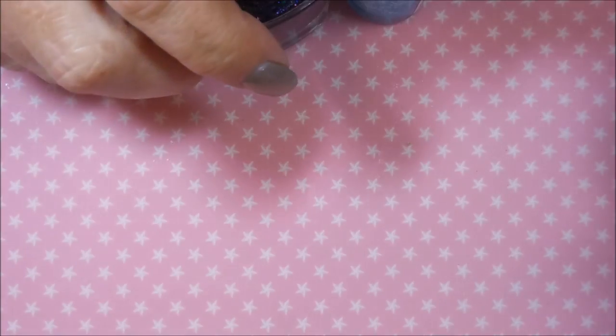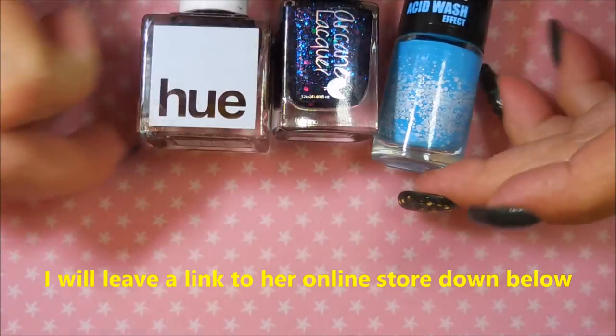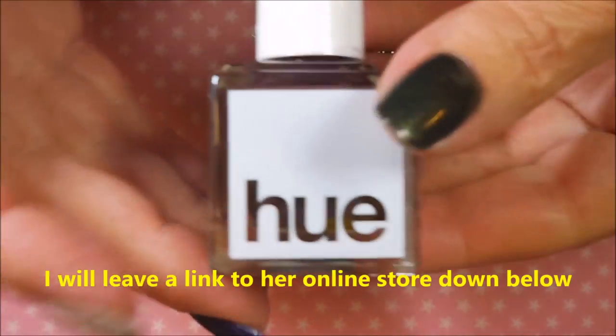Hello my friend and welcome to my channel. I've been on a little haul — I have a friend on YouTube that is no longer making videos and she was doing a de-stash. That was Miss Stacey from Polished Ways, and I couldn't resist picking up three more polishes from her de-stash.